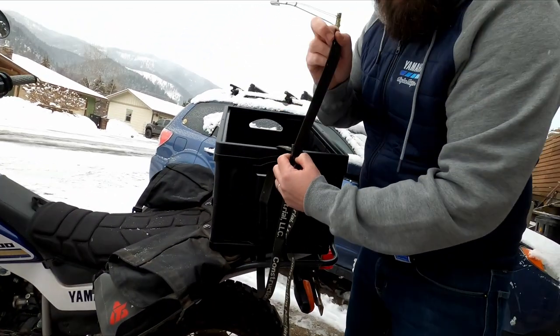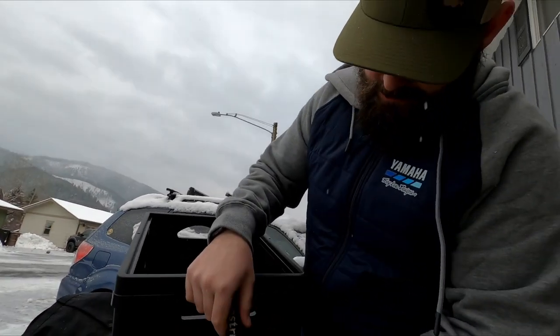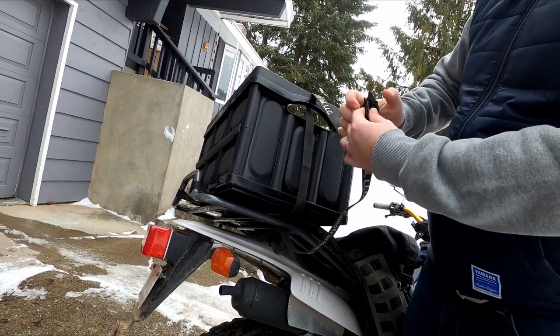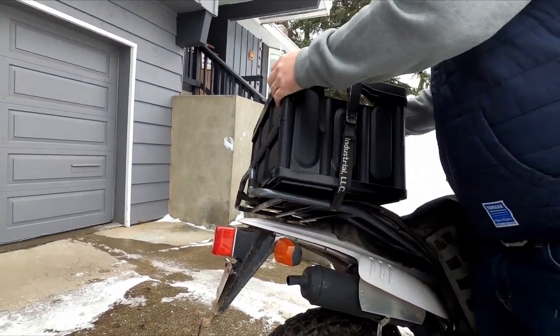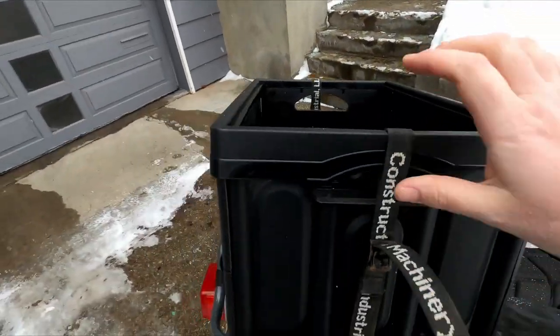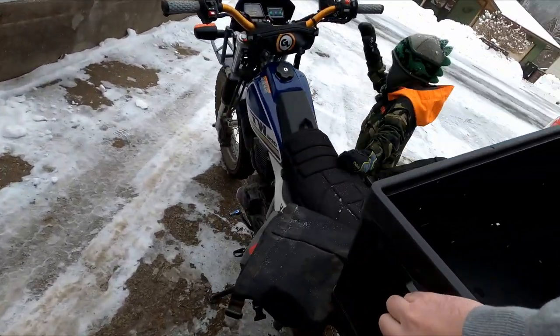Sawyer, thank you so much for being my cameraman today, I appreciate it. These big cycle racks - it fits perfectly on and it's just easy, pretty solid. Now it's on there solid, just tighten up the other side a little.